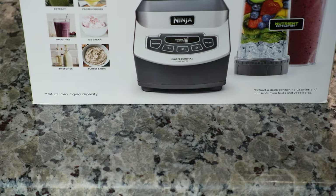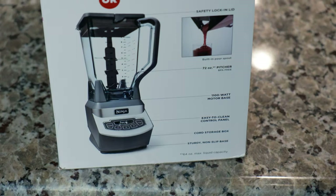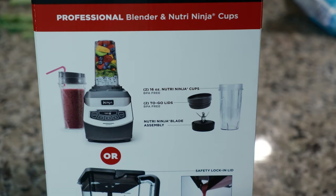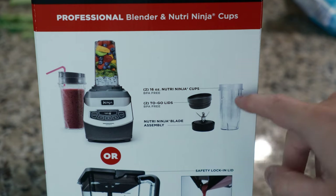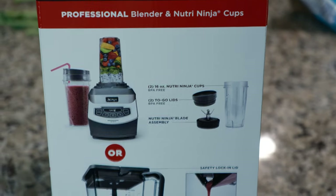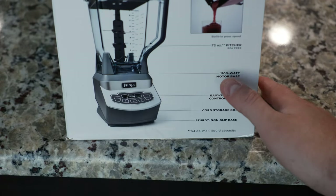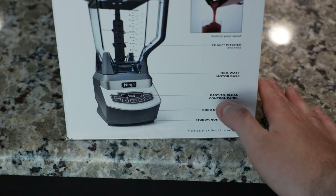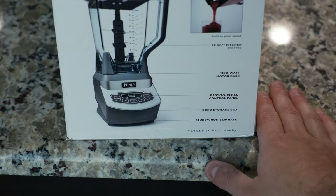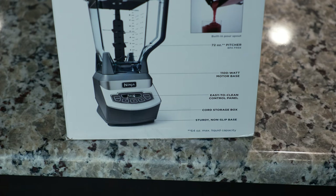It shows you how this works. It has the Nutri-Ninja blade assembly with to-go lids and cups, which you can drink directly out of. It has an 1100-watt motor base, 72-ounce pitcher, easy-to-clean control panel, cord storage, and a sturdy non-slip base.